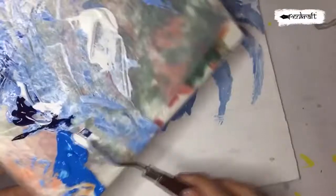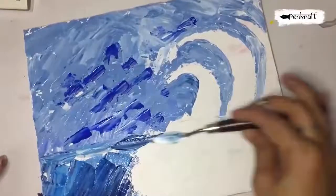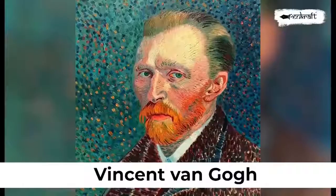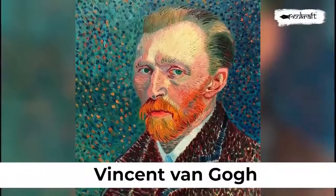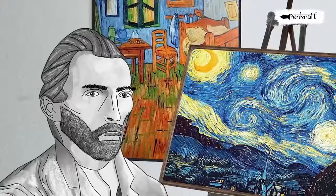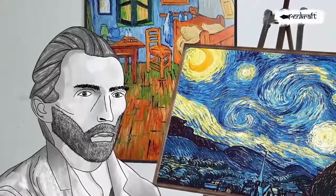Knife Painting. Knife painting, or palette knife painting, is a term used to describe the impasto technique of applying paint to canvas using a painting knife. Vincent van Gogh is amongst the famous names known to use this method of art by applying thick dobs of oil paint on canvas.